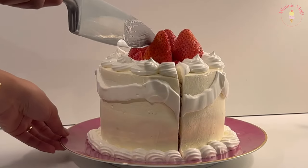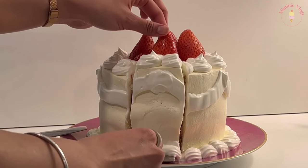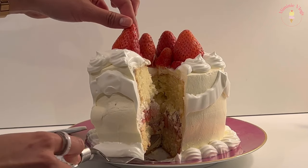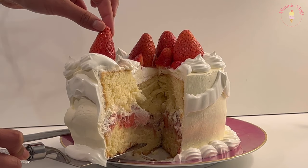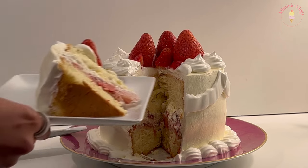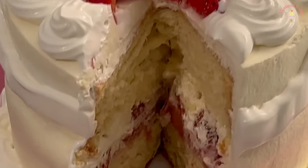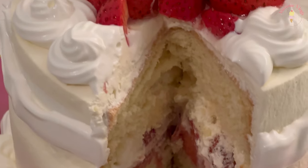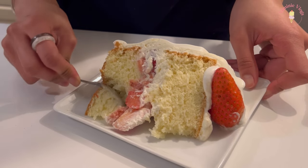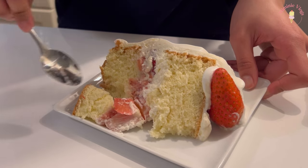Now it's time to see how it looks inside and how it tastes. You can clearly see that it's not equal between the two layers, but it's okay. It was really soft and not too sweet — exactly what I look for in this type of cake. 9 out of 10.